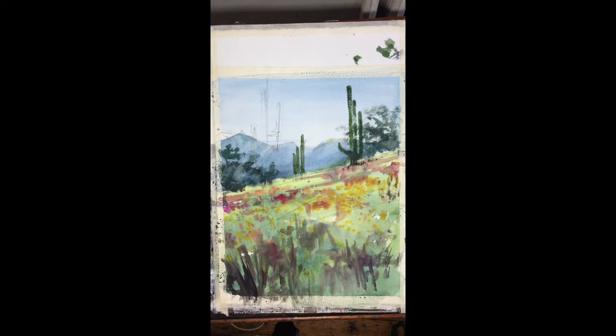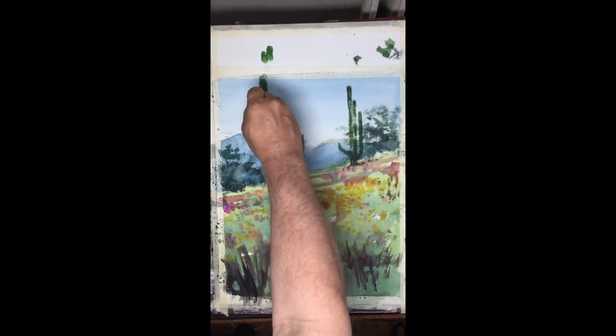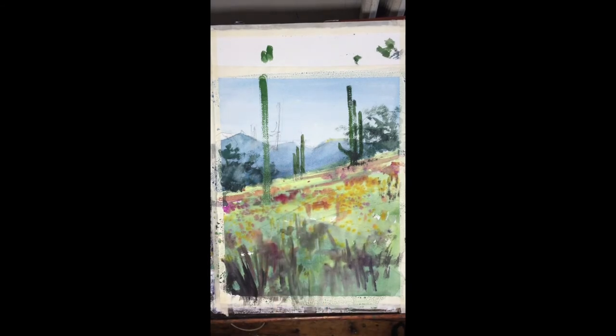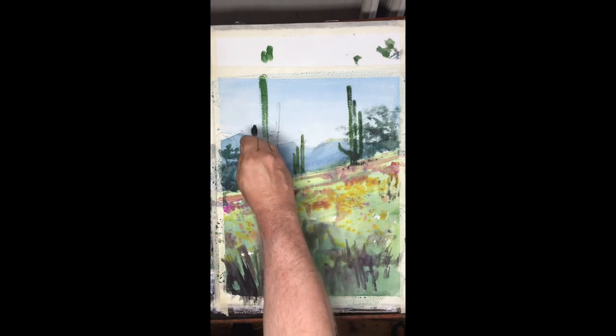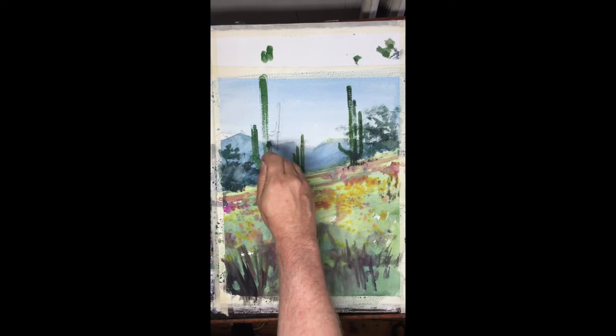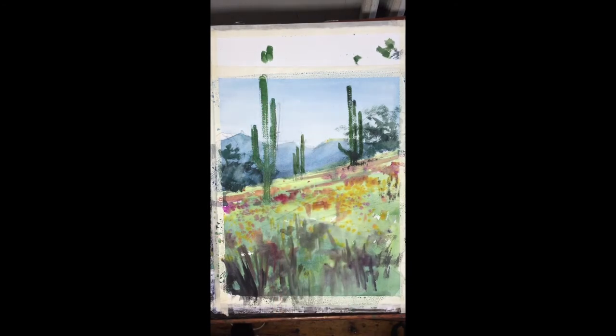Now we're doing the third one here. The third one is bigger — it's closer, it comes down into the field, and we're even going to let this cactus cast a shadow. This one is going off the page, so we're starting above the paper and bringing that strong stroke right down. This is another technique of trying to bring a calligraphic sense to these natural objects.